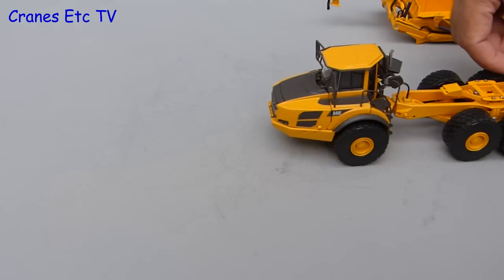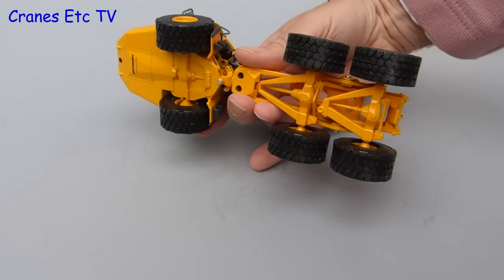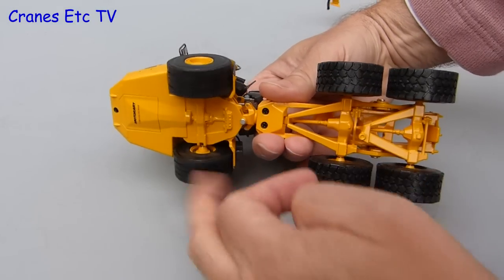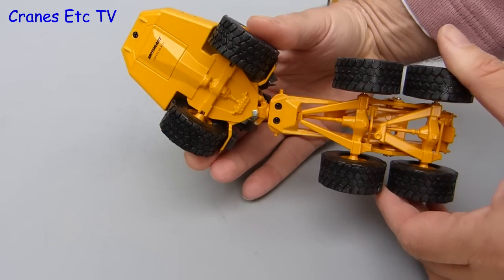Starting with the Volvo, it rolls very well although it looks a little bit forlorn without a dump body. Looking underneath, the wheels are fixed to their common axles and they spin easily enough, and it steers by means of hydraulic cylinders operating across the pivot point.